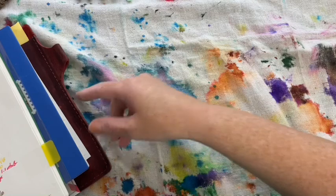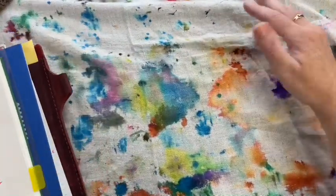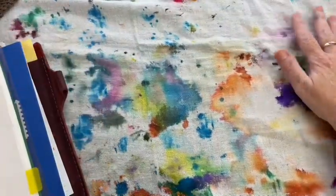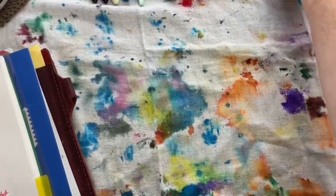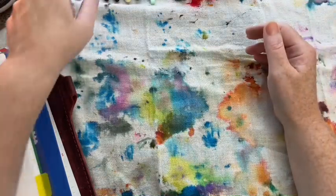You will notice, as with all my other videos, that there are some pens I ink up more than once — it's just because I really like them, or they are new pens and I'm kind of getting the lay of the land with them.